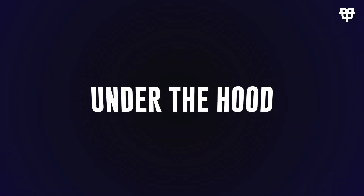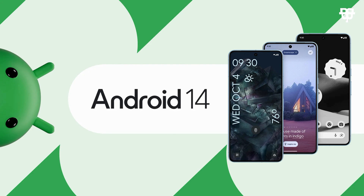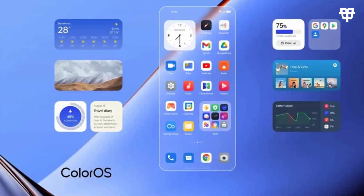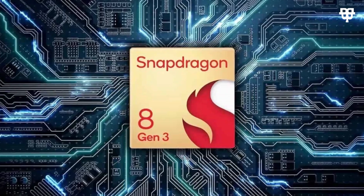Now, under the hood, the OnePlus 12 is running on Android 14 with OxygenOS 14 for the international version and ColorOS 14 for the Chinese market. Powering this beast is the Snapdragon 8 Generation 3 processor, ensuring snappy performance and seamless multitasking.